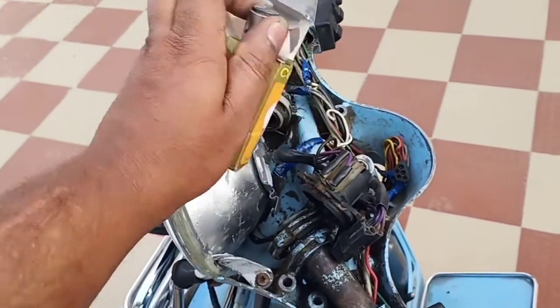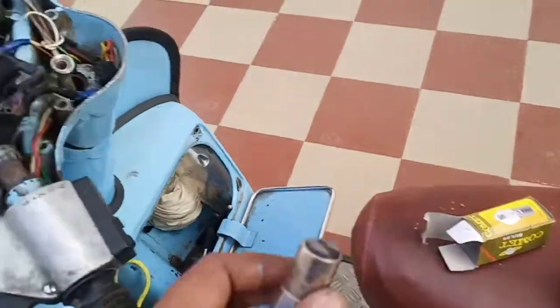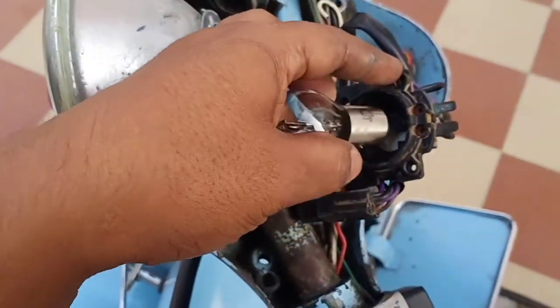Simply take it out. Place the cover safely and replace the bulb.